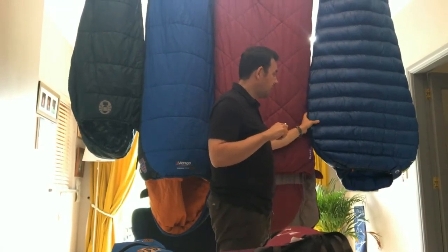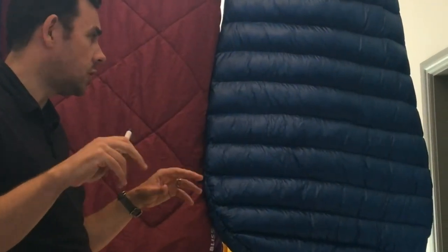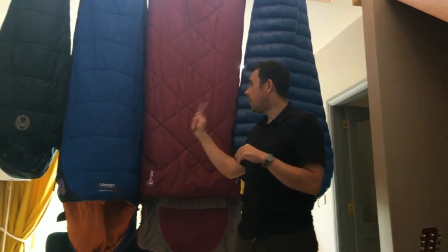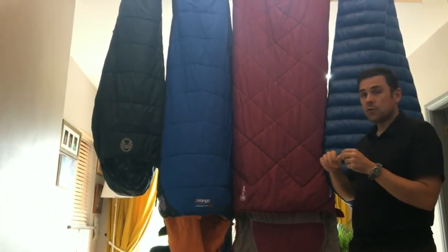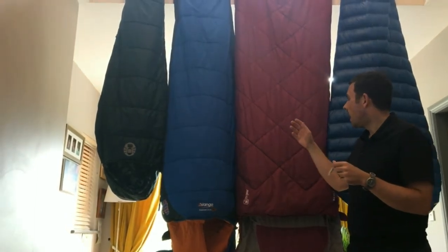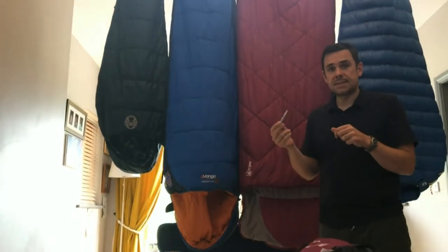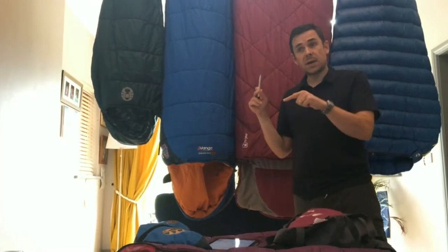The disadvantage of down is that because of those advantages, it can be very expensive, and if it gets wet it is beyond useless — it has practically no thermal efficiency at all when wet. Synthetic sleeping bags, which are by far the most common that we're going to see in shops and online for normal backpackers and holidaymakers, are way more affordable. Synthetic does hold some of its efficiency even when wet, and if it does get wet it will dry up much quicker than a down sleeping bag.